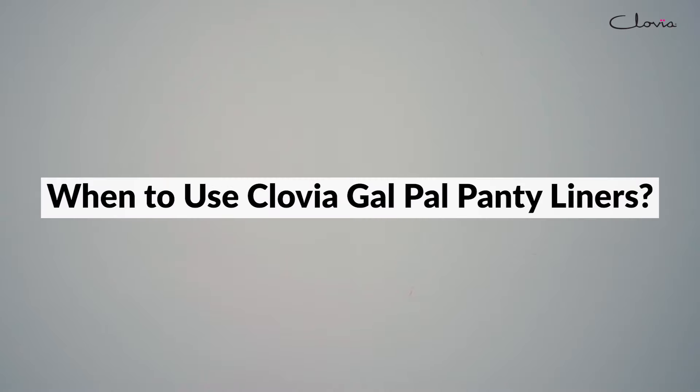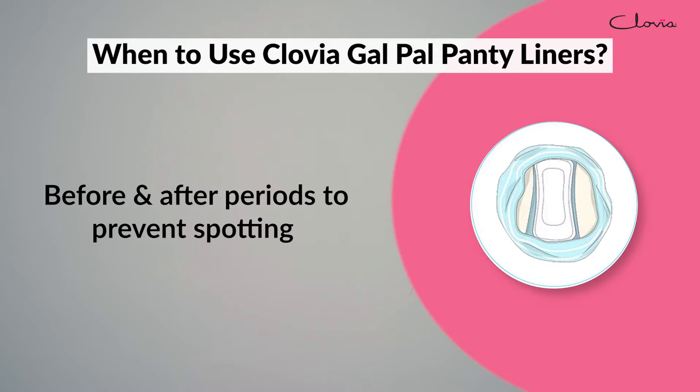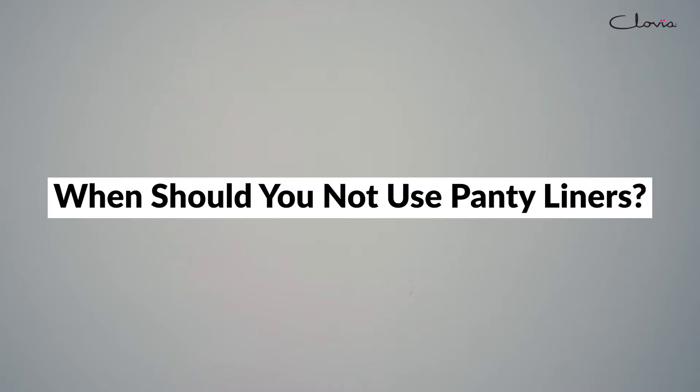When to use Clovia Galpal Panty Liners? Every day to absorb daily discharge. Before and after periods to prevent spotting. During periods as a precautionary measure with a tampon or menstrual cup.